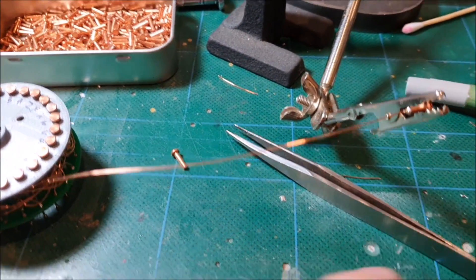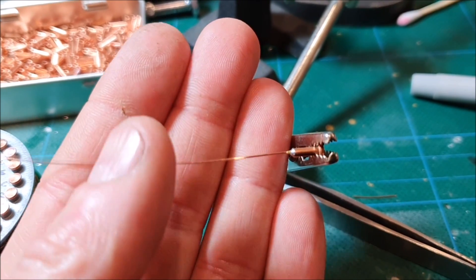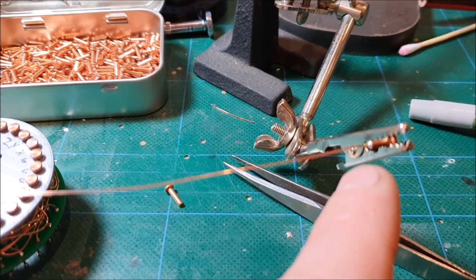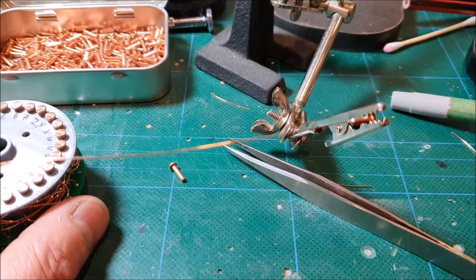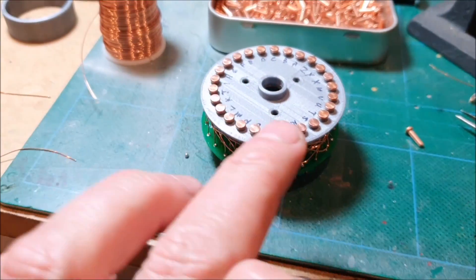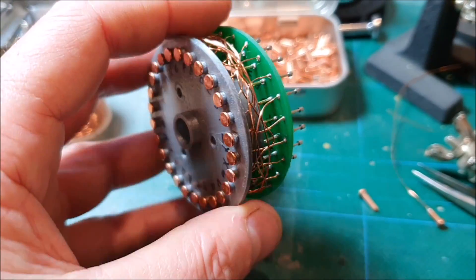One, it makes it easier to solder a little pigtail wire to the end of the rivet. You have to do it very carefully so that you don't get a buildup of solder around the outside of the rivet, but by soldering a pigtail to it like this, what I can then do is poke it down through the top plate on the rotor and basically route the wire to where it needs to go on the printed circuit board.